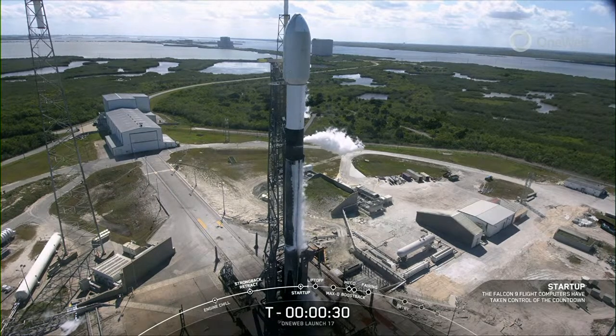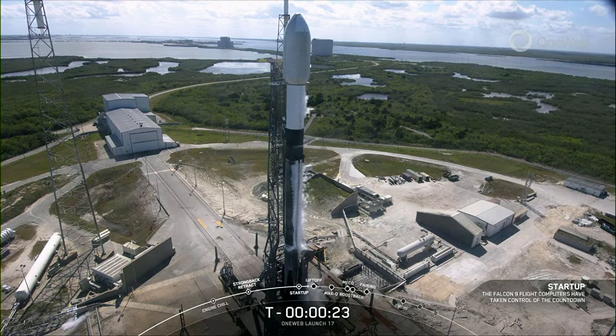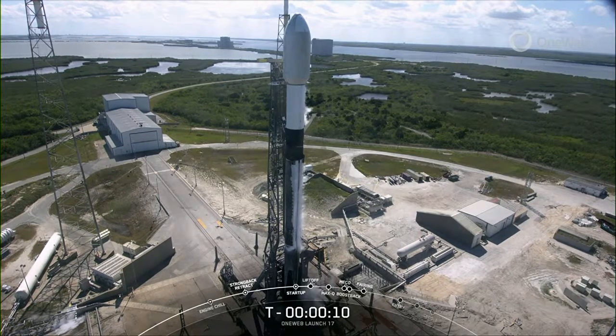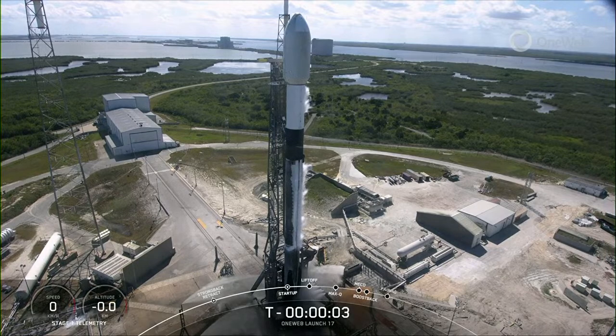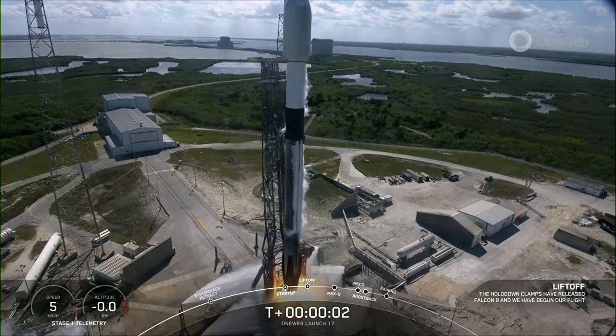T minus 30 seconds. T minus 15. 10, 9, 8, 7, 6, 5, 4, 3, 2, 1 — full power. And liftoff. OneWeb 17.